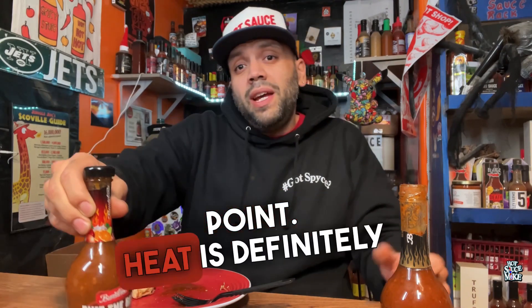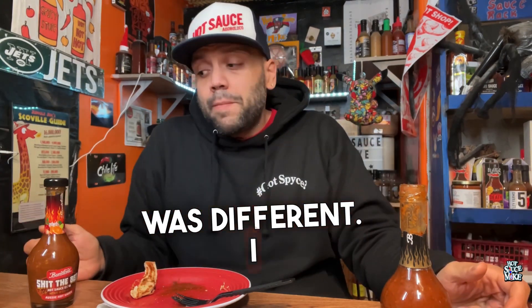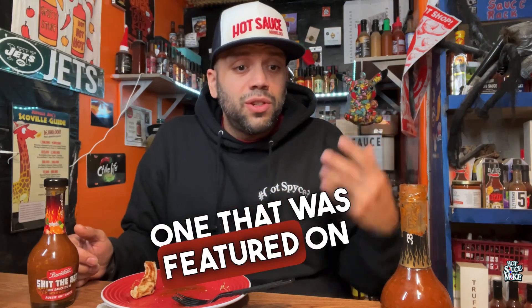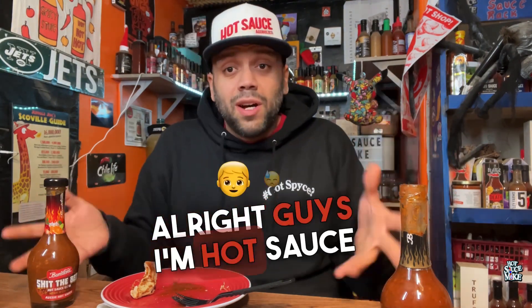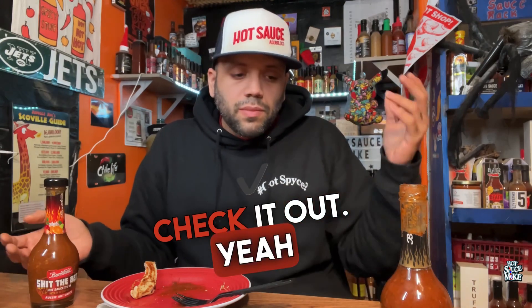Shit the Bed — flavor is on point, heat is definitely on point. The Original has the same flavor but not quite the same heat. The barbecue sauce was different, I could dig it, put it on some wings. But this Black Label, I get it — it's the hottest one, it was featured on Hot Ones. Was this set worth 20 bucks? Hell yeah, I'll definitely put all of this to use. I'm Hot Sauce Mike, just giving you a rundown of this Bunsters gift set I picked up from Amazon for 20 bucks. Check it out, till next time!